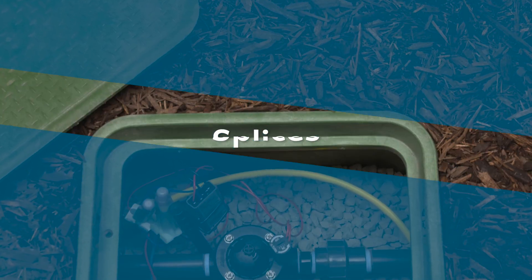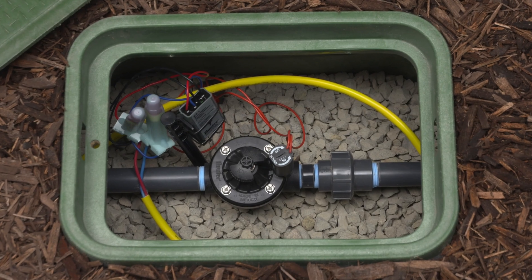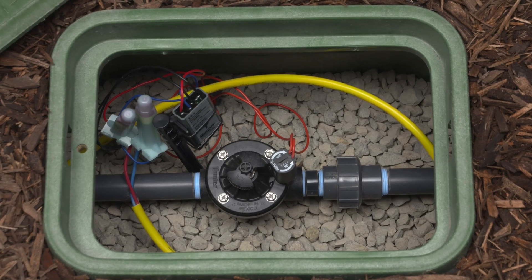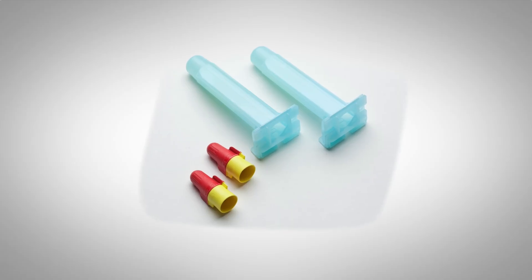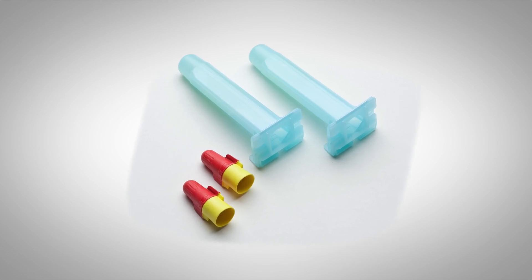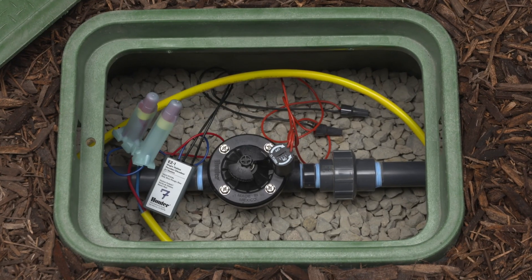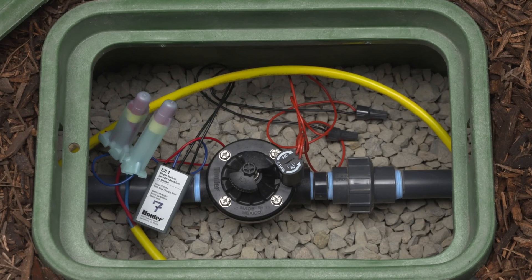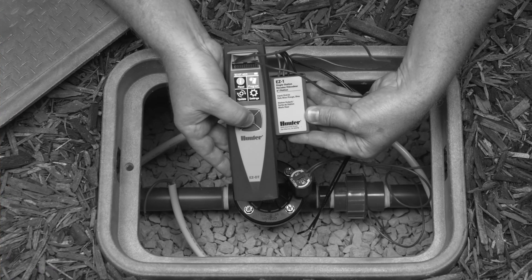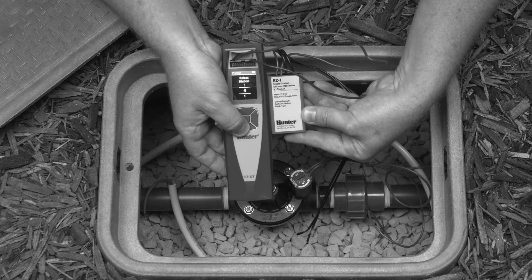Splices. All wire connections on the two-wire path, including any T-splices, can use the same waterproof connectors used for solenoid connections on conventionally wired irrigation systems. Even though the EZ decoder system does not require the use of waterproof DBRY 6 splice connectors, it's a best practice to use them for connections to the two-wire path. Watch to see how you can connect an EZ1 decoder to the two-wire path, followed by connecting the valve solenoid. You should have already programmed the decoder, or plan on programming with the EZDT diagnostic tool prior to connecting to the two-wire path.